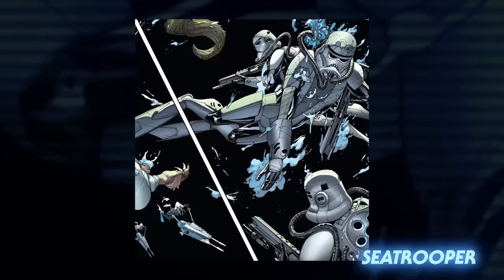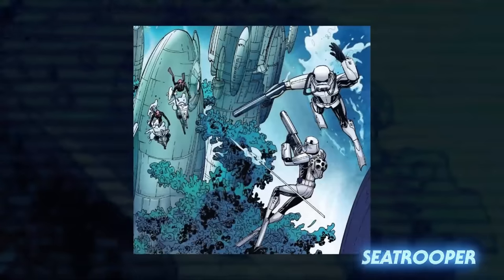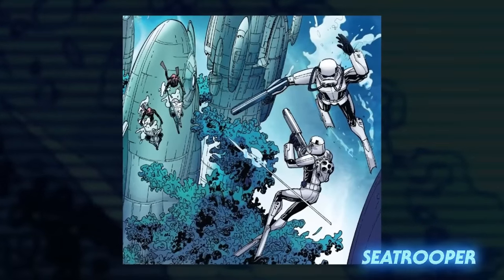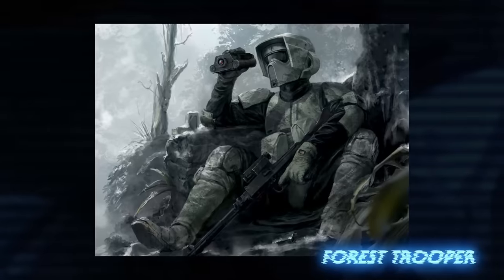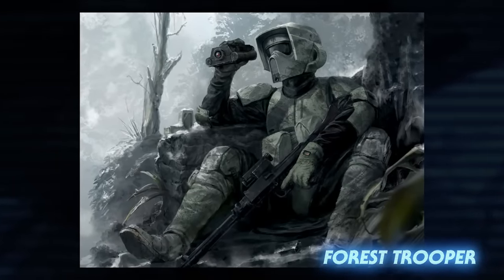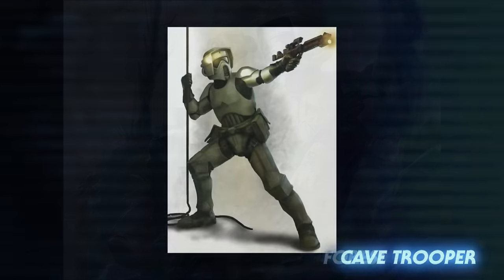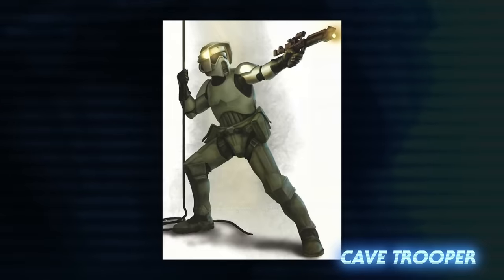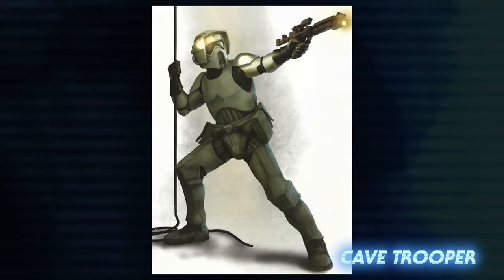Sea troopers were trained for aquatic, underwater combat. Their armor had scuba tanks, propulsion jets, and flippers on their feet. They could be seen in the Battle of Dac City on Mon Cala. Forest troopers wore camouflaged armor to help them operate in forest and jungle environments, with several seen on Kashyyyk during its occupation. Cave troopers wore modified scout trooper armor that offered more protection for their legs as well as flashlights to help them see underground.